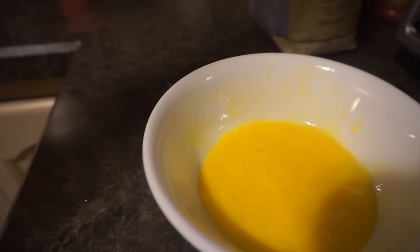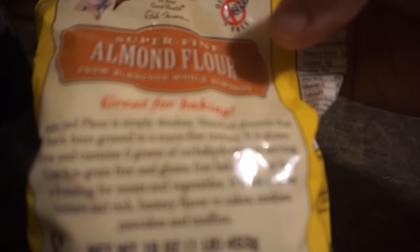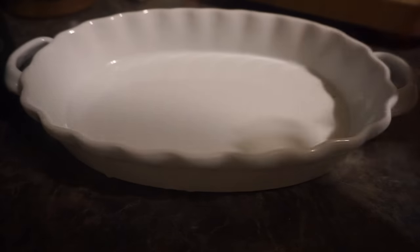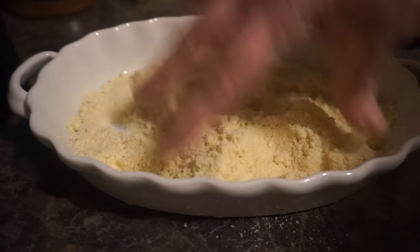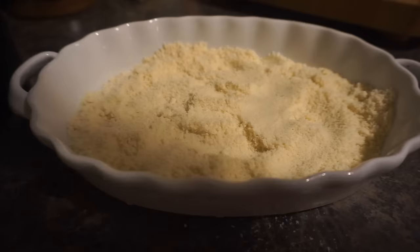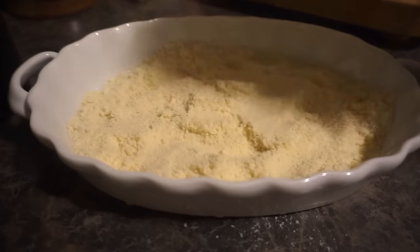In this container I'm going to make the breading. I use Bob's Red Mill superfine almond flour — you can also get the almond meal which is a little thicker — in place of breadcrumbs. I just pour some in without precise measurements. Into this I'll also add spices: a little palm full of garlic powder.